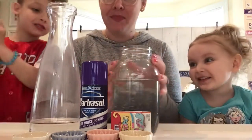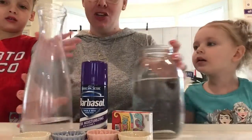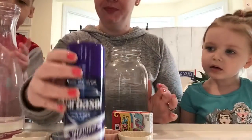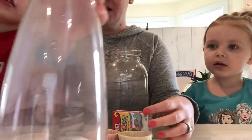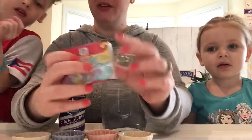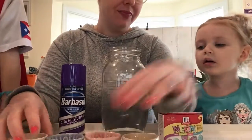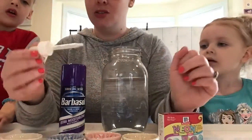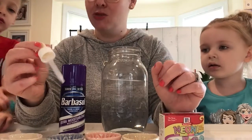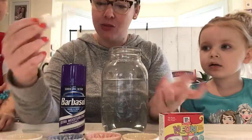So here are the materials you need. You need a jar of water, two-thirds full. You need shaving cream. You need a little extra water, some food coloring, and little containers like this. And you need at least one little dropper — we're just using an old medicine dropper because I don't have my science droppers at home right now, but that's okay. A little medicine dropper works perfectly fine.